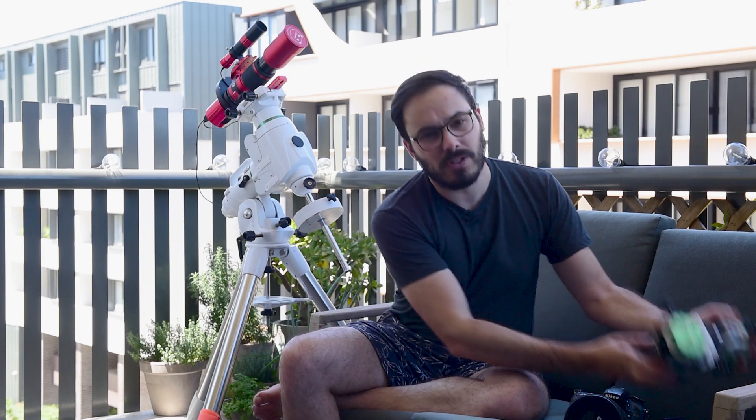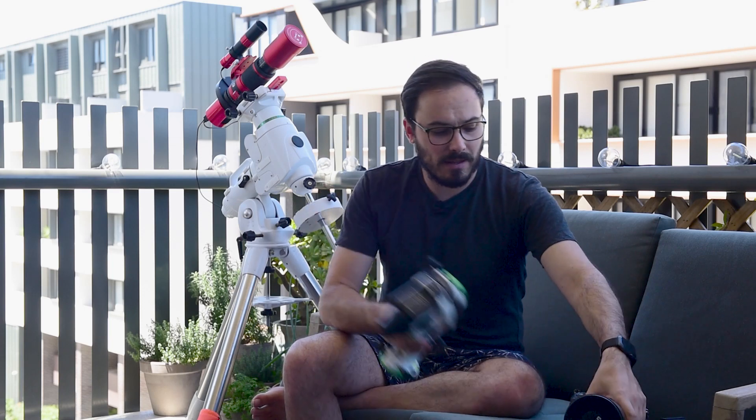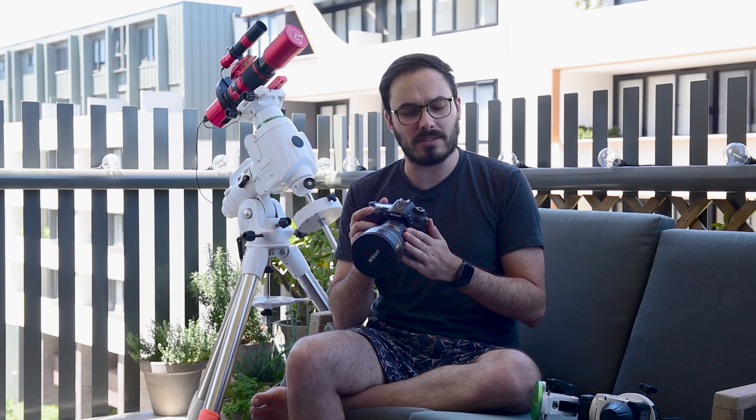So let's jump on with the first setup. This first setup, as I said, is dedicated to those of you that have a Star Trekker and a DSLR. In this video I will be using the Skywatcher Star Adventurer and a Nikon D7200 with a 14 to 24 millimeter lens. A setup like this is great for those of you who might already be into photography and are wanting to start doing some deeper space photography.